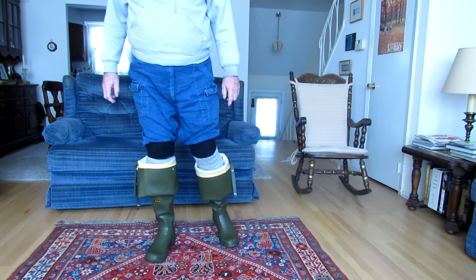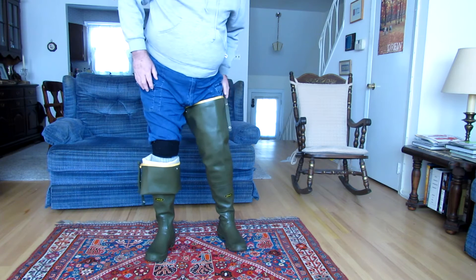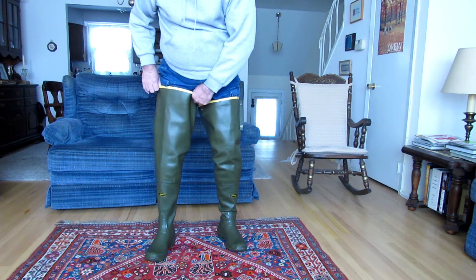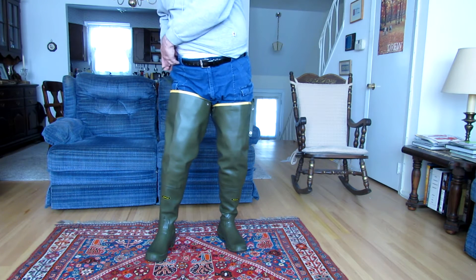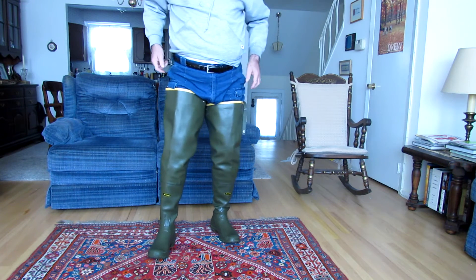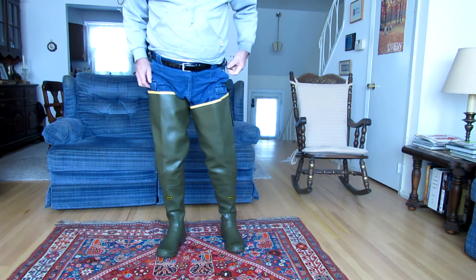When I got these boots, I wanted them as hip boots. And so the way I always wear them is with the tops pulled all the way up and with the straps attached to the boot to help hold them up when I'm walking. There's the first belt strap connected and the second belt strap about to be connected.